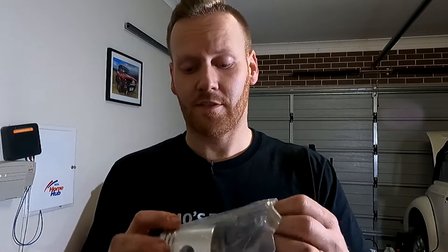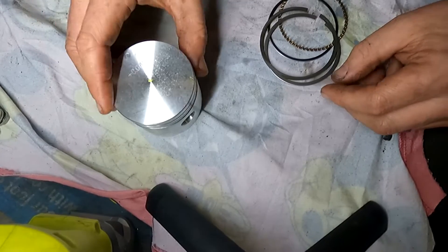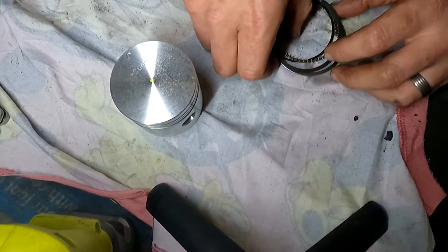Alright, first things first we have our new piston and our gudgeon pin. What we're going to be doing is grabbing our piston out of the plastic and we're going to be measuring our piston rings that sit inside the grooves on the piston. So first thing we need is our piston — that one there — and we have our piston rings.